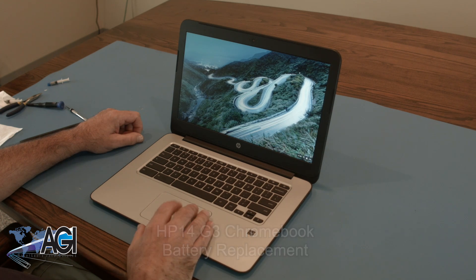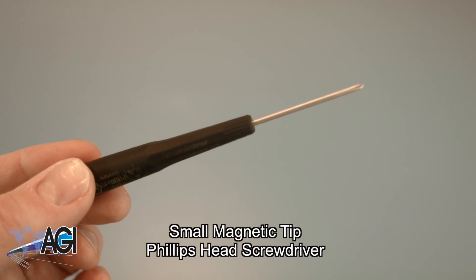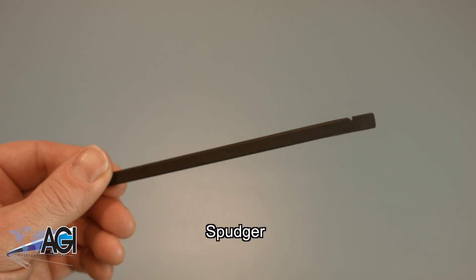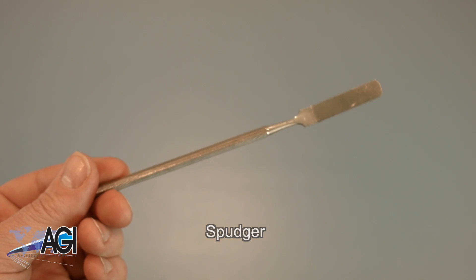First you will need a few tools. An anti-static mat is recommended to prevent electrostatic discharge which can damage electronic parts. A small magnetic tip Phillips head screwdriver will be necessary for this replacement. A spudger will also come in handy during this replacement. You can use either plastic or metal, whichever you prefer.